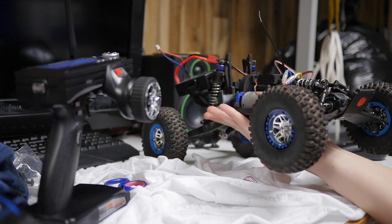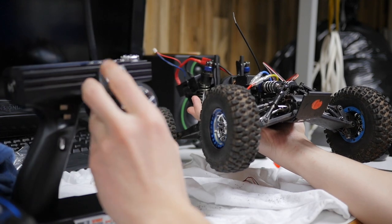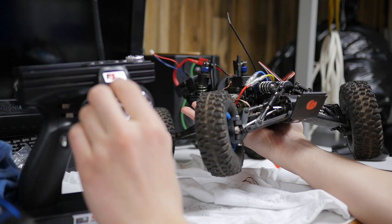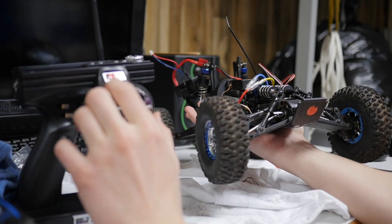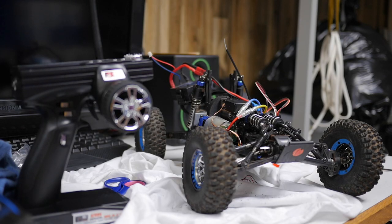I just had to record this because this servo is insane — look at the speed on this, it is live ready! That is so crazy, it is so strong. I feel like something's gonna get broken just from having this servo. Last thing I'm gonna do is zip tie everything — and then I'm gonna put this thing back together now.